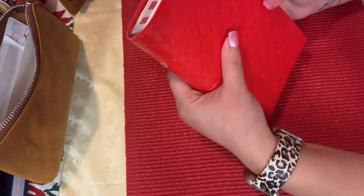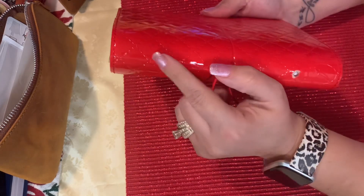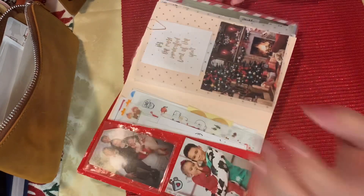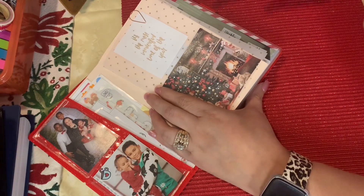Hey everyone, welcome back to my channel. I wanted to do something fun tonight and I had a little bit of problems but I finally figured it out. So this is a D-ring Domino Luxe, I want to say, and it's in that patent leather.